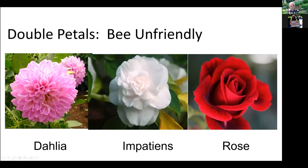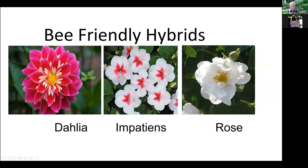Towards the end of the season, there are dahlias that open up a bit, so at the end of the season dahlias are good. But for most of the season, bees and butterflies cannot get to them. Here are the same three plants — dahlia, impatience, roses — but with open petals, so pollinators can get to the anthers to get pollen and deliver it to the pistil. You want to use plants that are open.